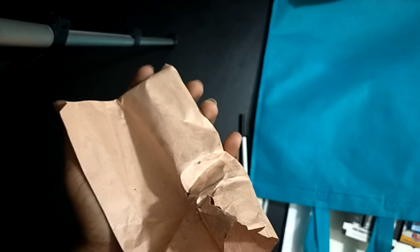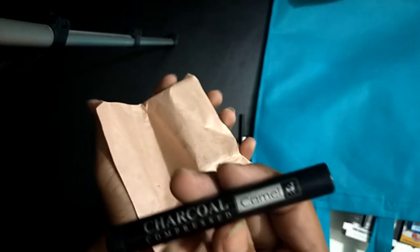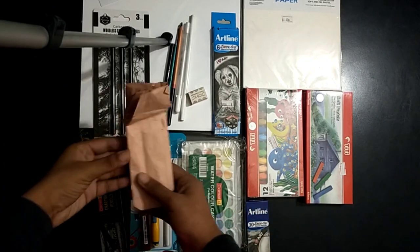And there are some more products — there are four charcoal sticks of Camel. Here are the charcoal sticks of Camel, there are four. And that's all the whole materials.